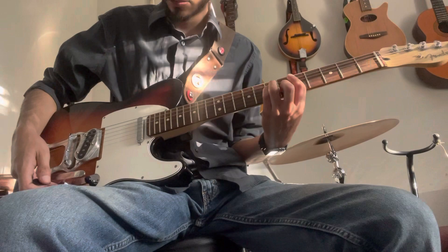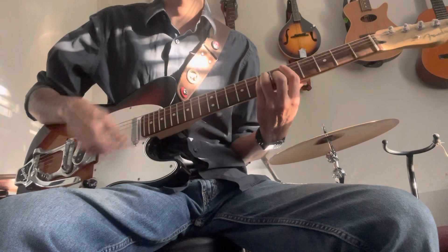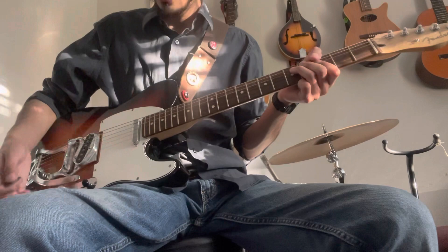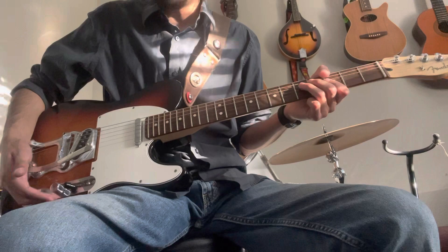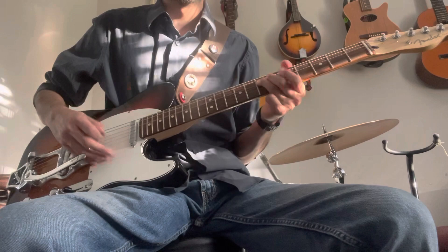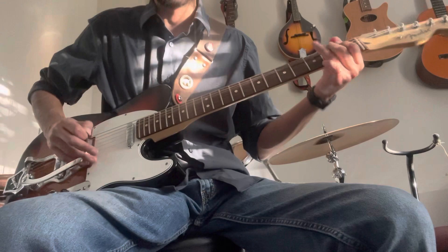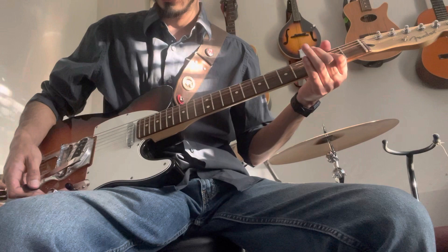It goes down like this on the neck, clean. And now we can play the bridge position — full power, full blow. We're going to play the bridge.